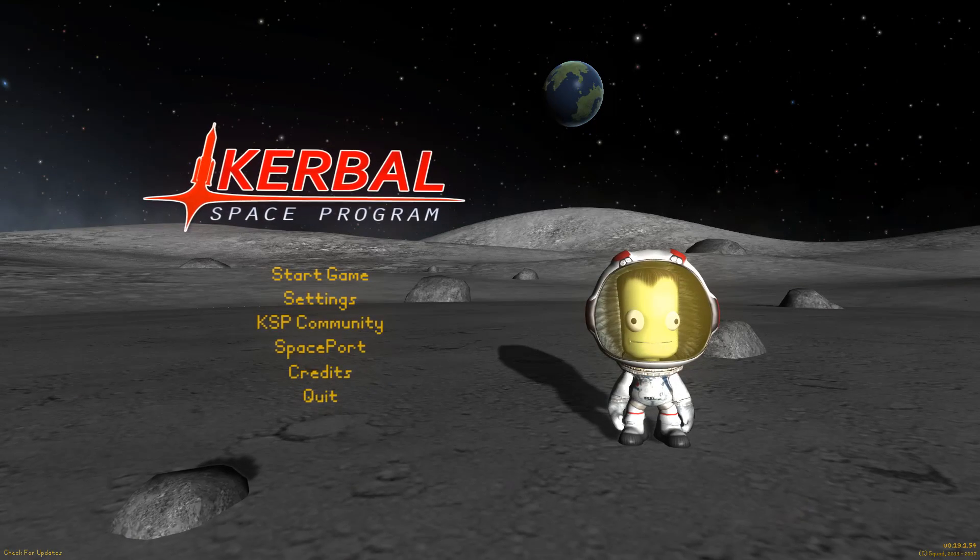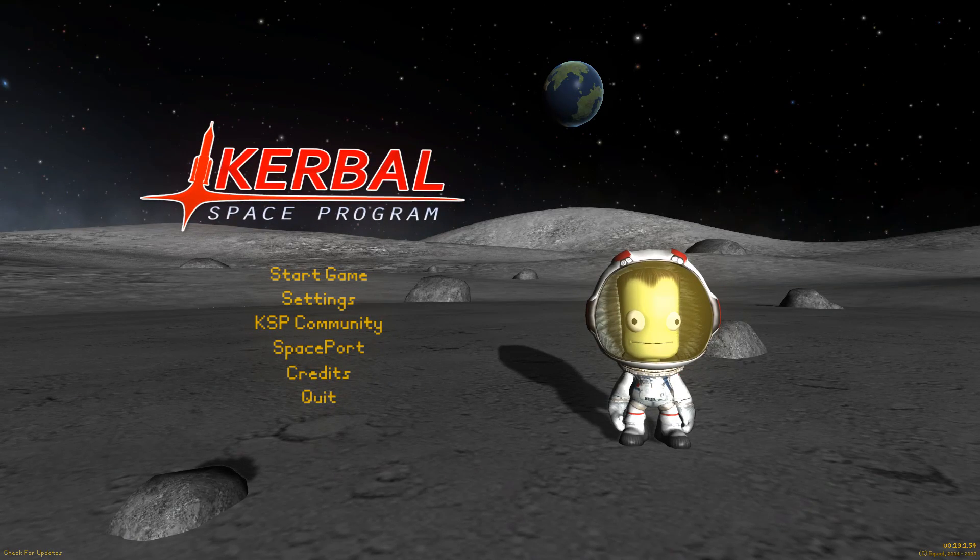Hey guys, Harv here, and welcome back to the Kerbal Space Program and welcome back to Iconic Spacecraft.